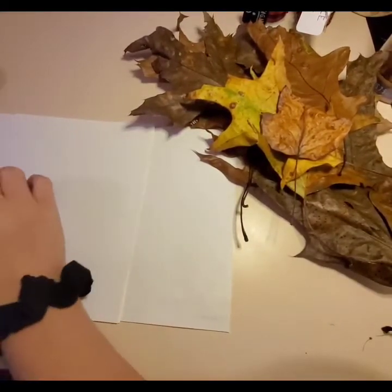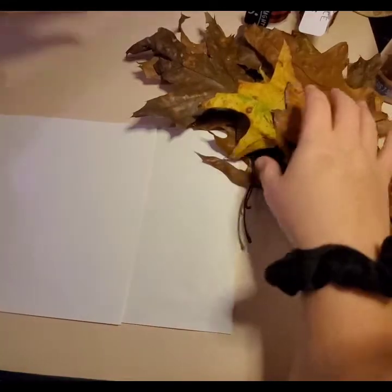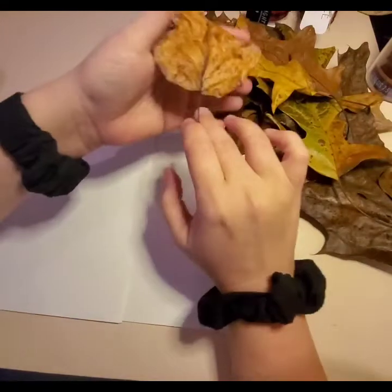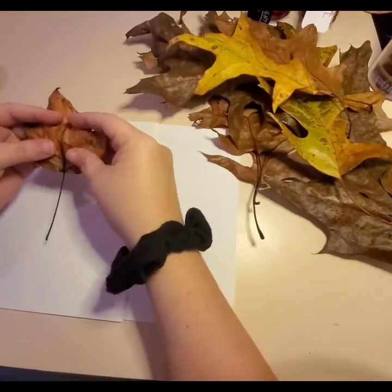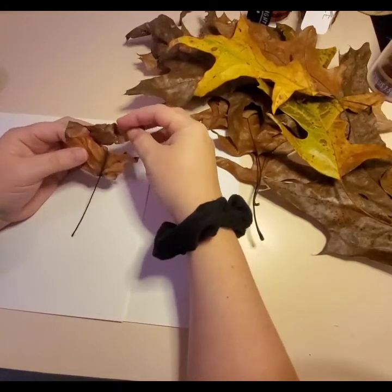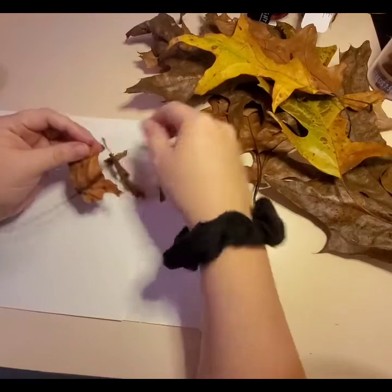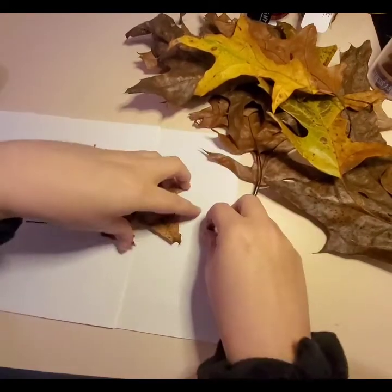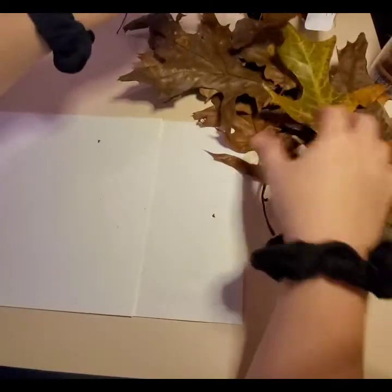Let's start off and see what happens. So let's fold this maple leaf in half — I'm not sure what a maple leaf is. That didn't work. Let's try another leaf; maybe that one was just too dry. Set that over here.